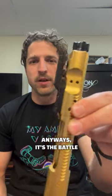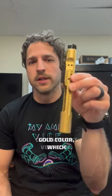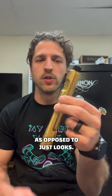Anyways, it's the Battle Arms Development titanium nitride bolt carrier group. That titanium nitride is obviously what's going to cause the gold color, which clearly looks very cool, but it's there for durability as opposed to just looks.